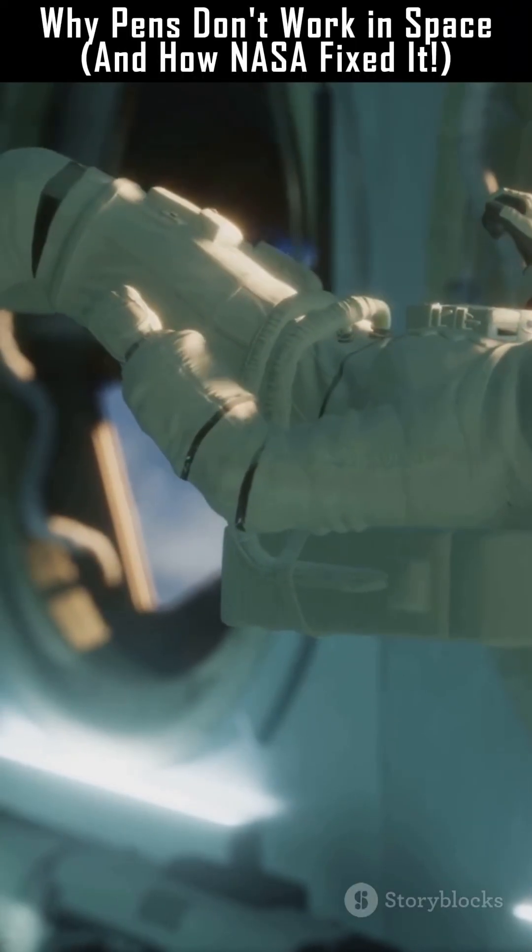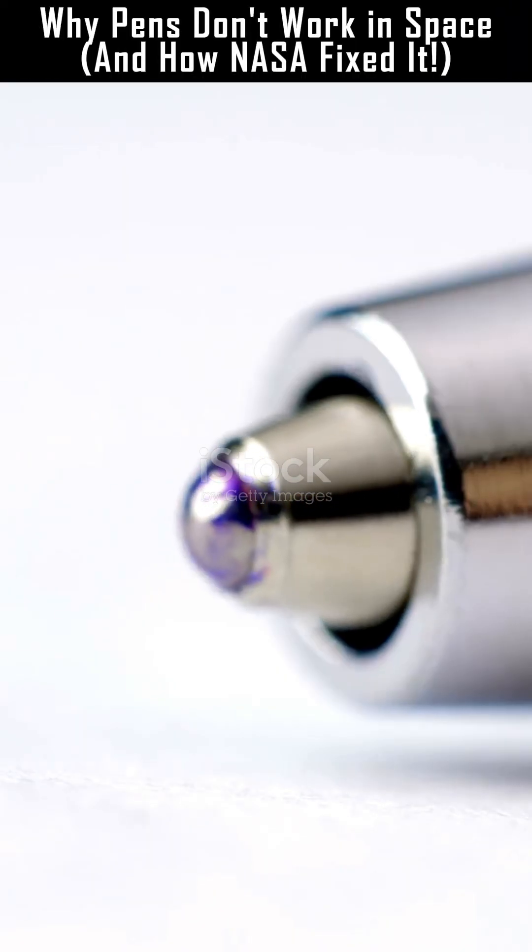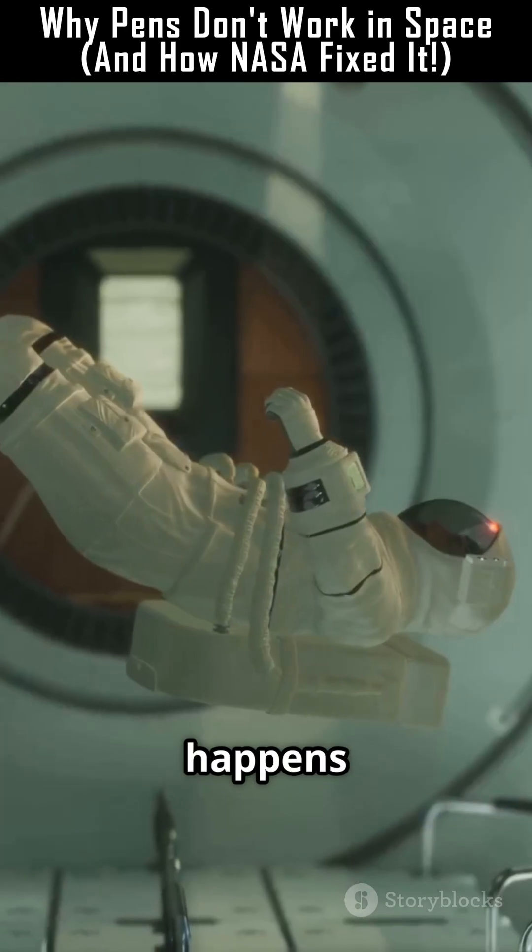Ever tried using a pen in outer space? It just doesn't work. But why? Let's dive into the science behind a pen and what happens when gravity disappears.